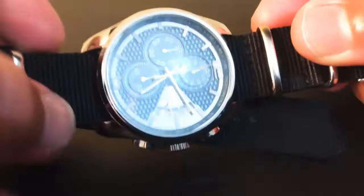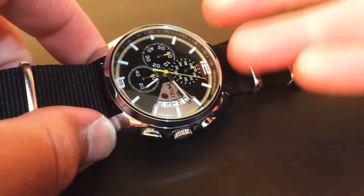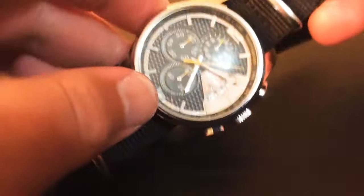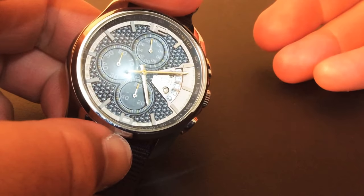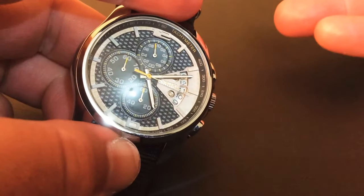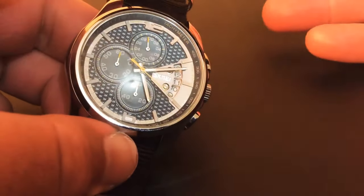It's quite lightweight. You can wear it with a lot of different outfits — it's like a smart casual kind of watch, even sporty. It's not a traditional business type of watch, but if you like it for business I reckon that's fine too. It can be worn pretty much with anything really.